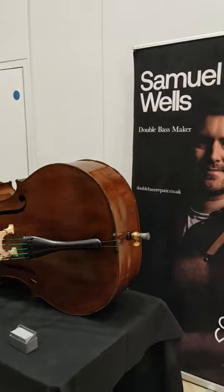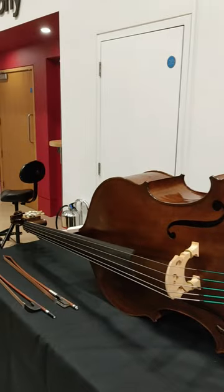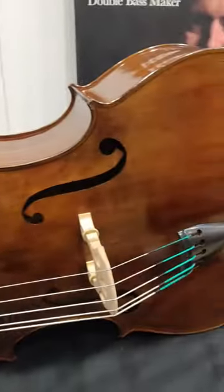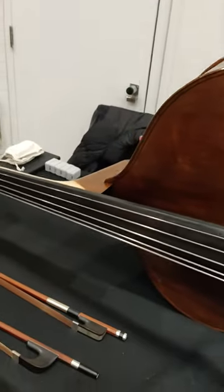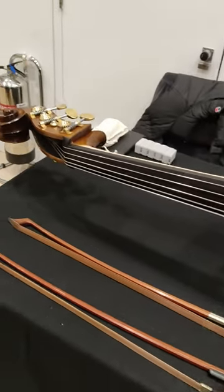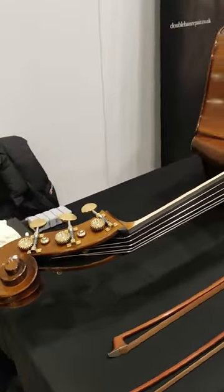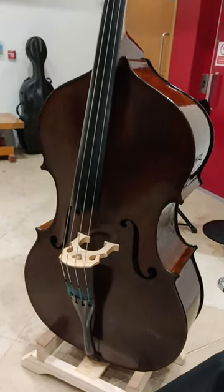Here we are on the stand of Samuel Wells, a maker of double basses as well as a restorer and repairer of double basses. His workshop is based in Lancashire, England. You will find a link to his website in the description of this video, where you will find information on the services he provides as well as information on his new making.